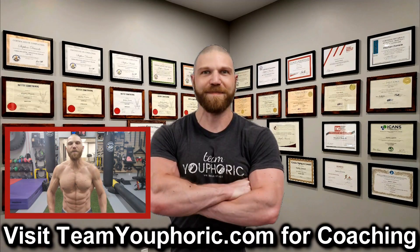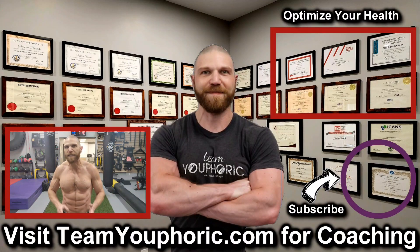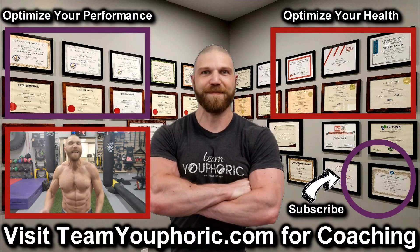Thanks for hanging around until the end of the video. If you enjoyed it, be sure to like, comment, and share so we can get this information out to as many people as possible. Subscribe by clicking the icon in the bottom right corner and hit the notification bell. For those interested in health optimization, check out the video in the top right corner on the six foundation principles. And for those interested in optimizing your performance, consider becoming a member — it's only $5 per month and includes exclusive access to the program design lecture series playlist.